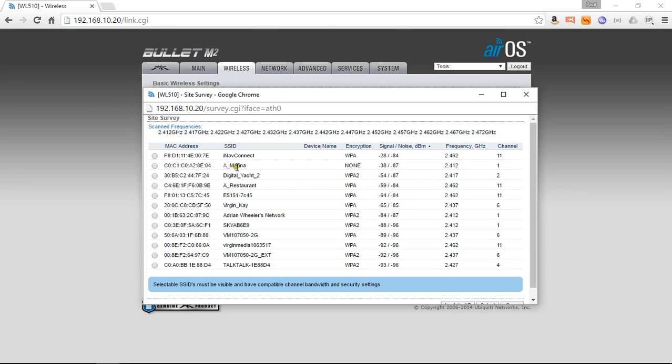Let's select the fake marina I've set up here. I've set this up as a captive portal, which is the type of wireless hotspot that most marinas are using now. It appears to have no encryption and no password protection — that means it's easy to connect to, so we can connect to it here.